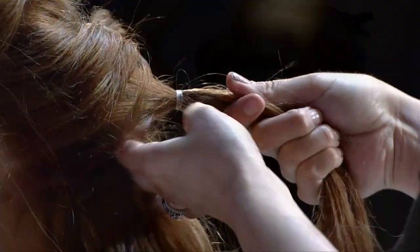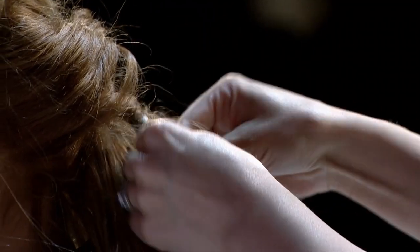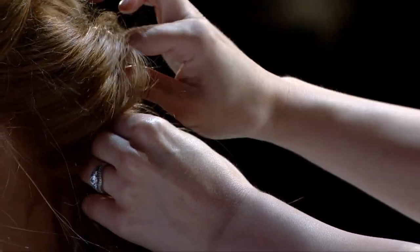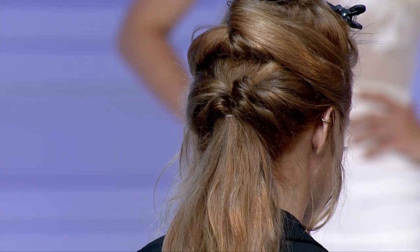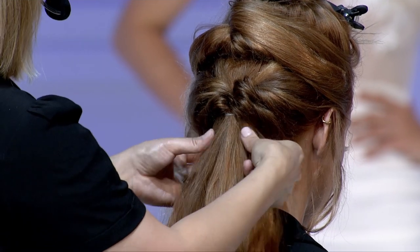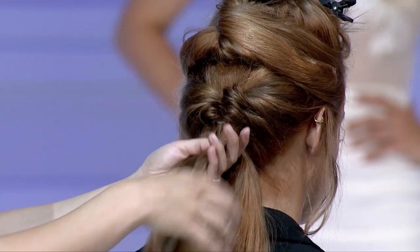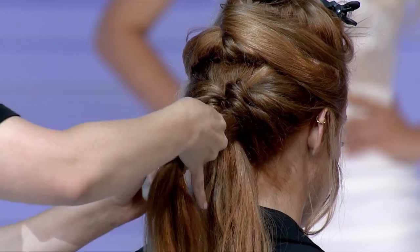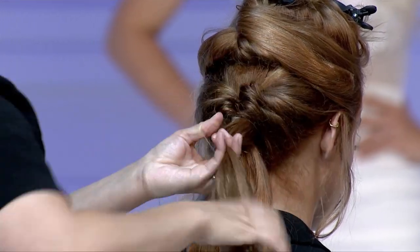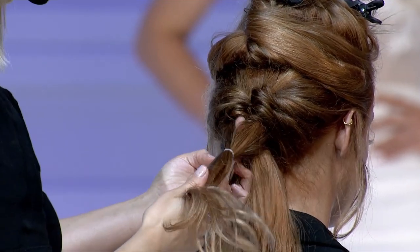Flip that inside out, and then just scrunch that up so those sit right next to each other. You hide those elastics as you go. And another difference — if this were a bridal braid, I probably would be pulling on these and softening them and making them very big to make it more romantic. But I'm actually keeping hers fairly small just to keep it a little bit edgier.